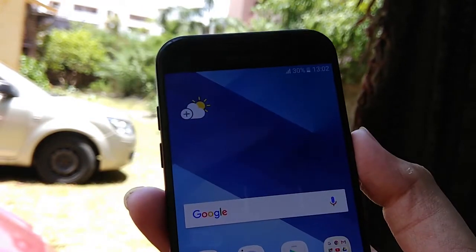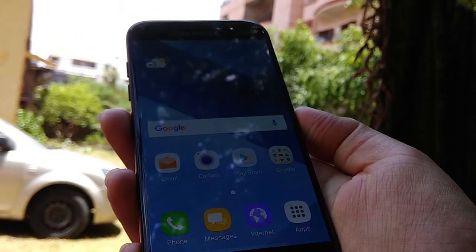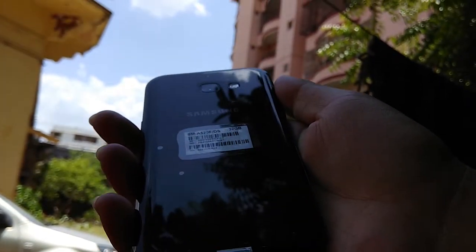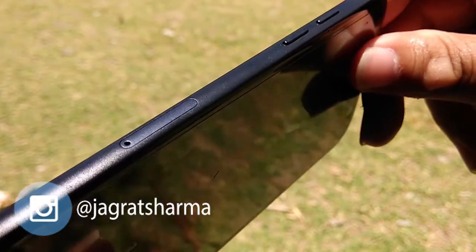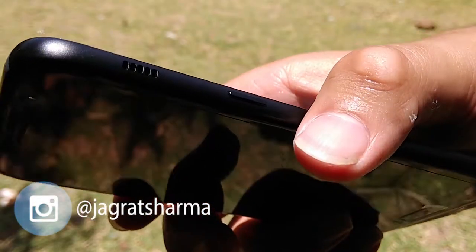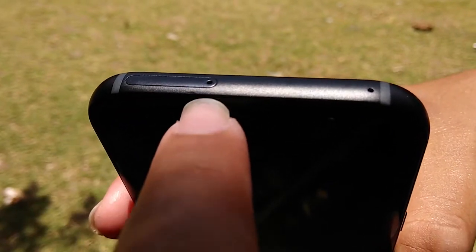The build quality is solid and it has a full metal unibody design, so it's made of metal — it's beautiful, durable, and has good build quality. The volume rockers are on the left side along with the SIM tray, and the power button is on the right side. The speaker is also on the right side. There is a secondary noise cancellation mic as well.